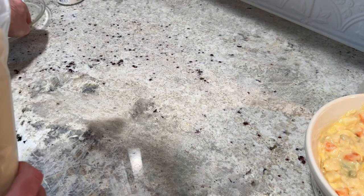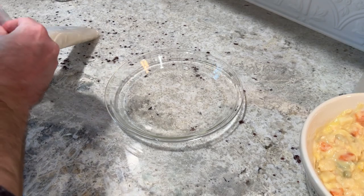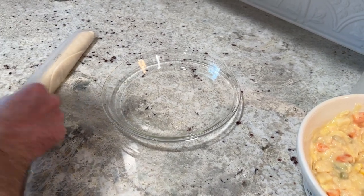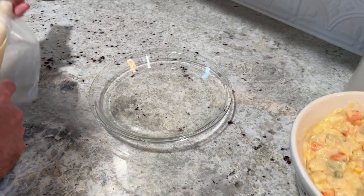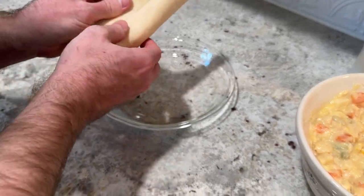Take two refrigerated pie crusts — or homemade if you prefer. Place one crust in a nine-inch pie dish along the bottom of the pan, letting the edges overlap just a little bit so that later you can tuck and crimp the pie edges together.